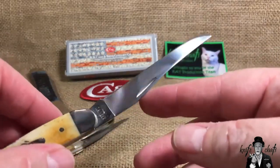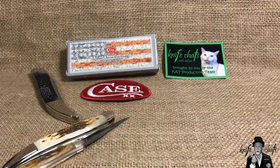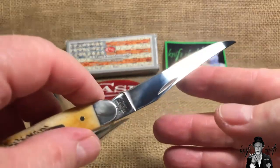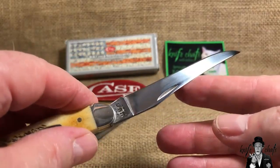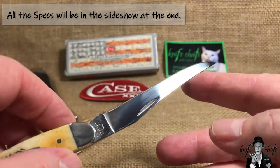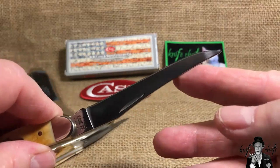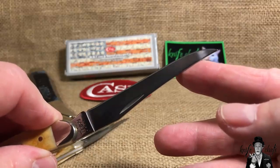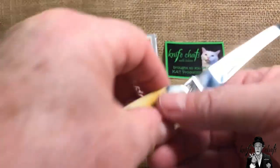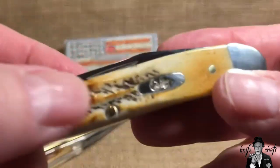You've got that long Turkish clip, California clip — or muskrat blade, which I think is what Case calls it, because it's very similar to the blade used in their muskrat knives. The overall blade length is just under three and a half inches, with a cutting edge of three and an eighth inches. For the United Kingdom, this is just barely over the legal limit — you'd have to remove at least an eighth of an inch, which would ruin the knife as far as I'm concerned.